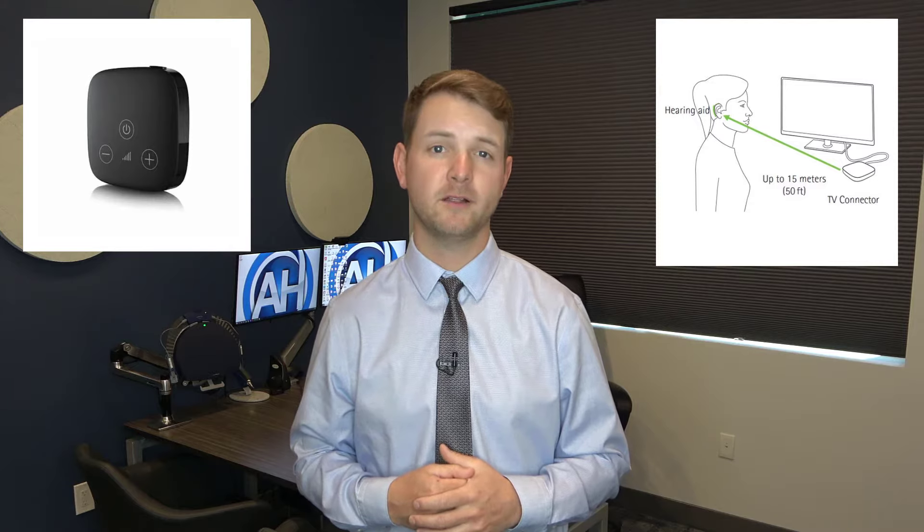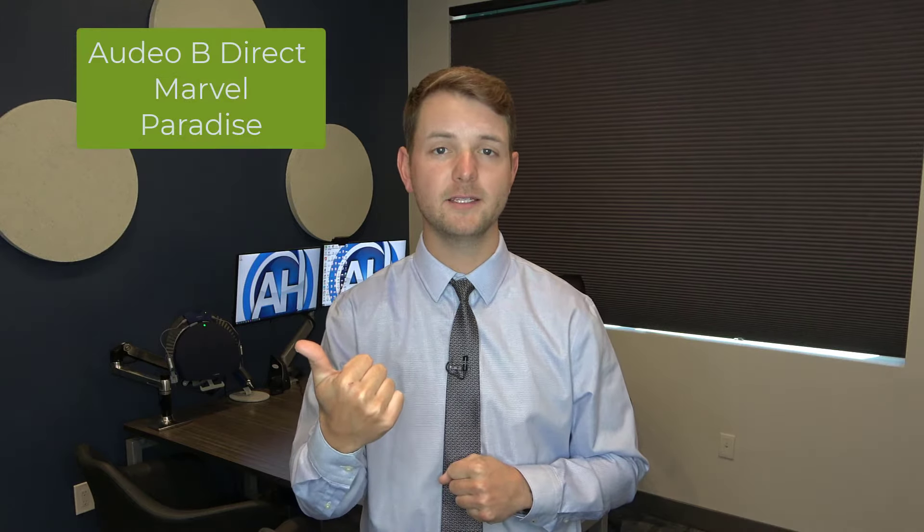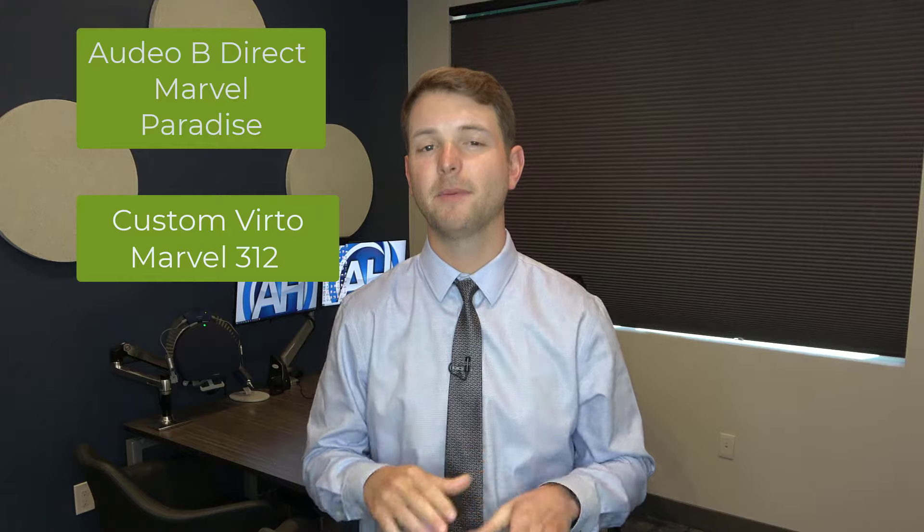For this video, I'm focusing specifically on Phonak's new TV accessory, the TV connector. The TV connector uses Phonak's Airstream technology and is directly compatible with any of Phonak's direct connectivity wireless hearing aids. That means it's directly compatible with the Audeo-B Direct hearing aids, the Marvel, and the Paradise line of hearing aids, including the custom in-the-ear Verto Marvel 312 custom devices, but it excludes any of the Verto Marvel in-the-ear devices that use size 10 batteries.